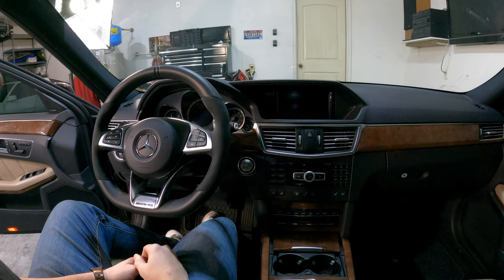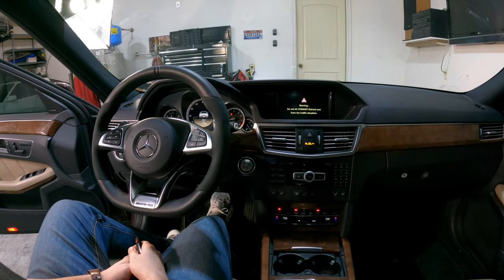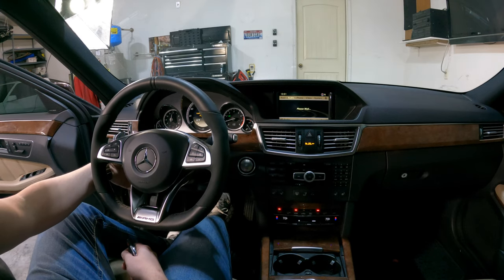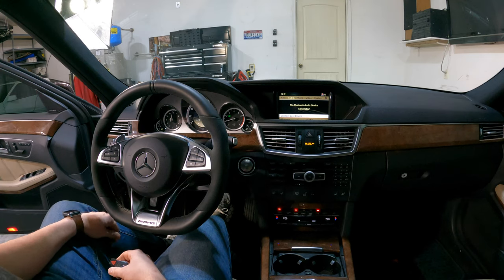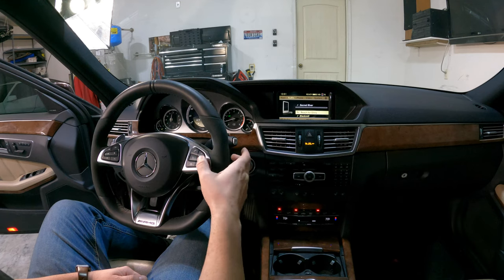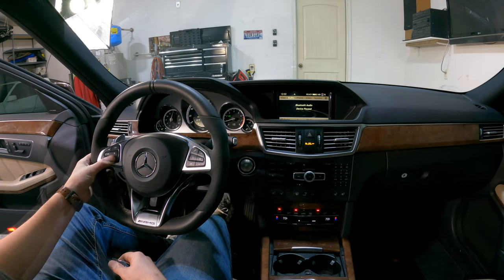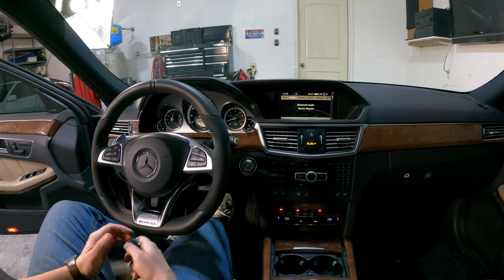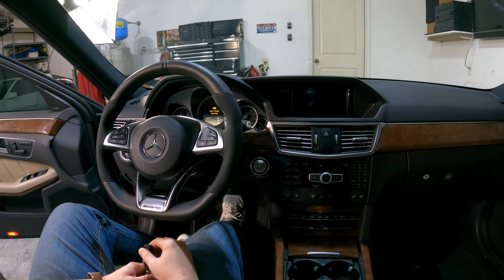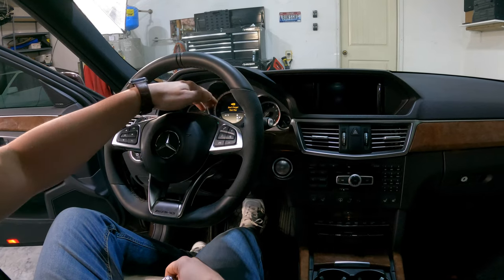With the battery hooked back up, the last step is to start the car and make sure everything's working right. We're looking for warnings on the dash, making sure the power works, the steering wheel controls work, volume up and down, speech, phone, and menu — everything's fine. You will know if you've got the wrong switch gear because the car will throw all kinds of warnings when you turn it on. When I tried it with the wrong switch gear the car was freaking out with warnings. Once I got the right one in, everything worked fine.